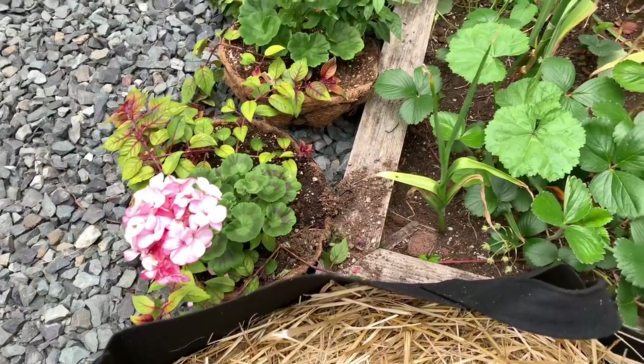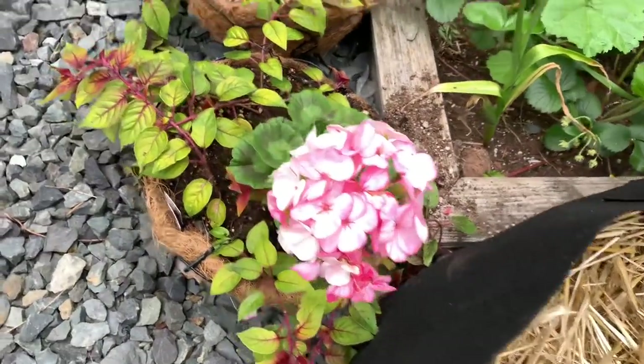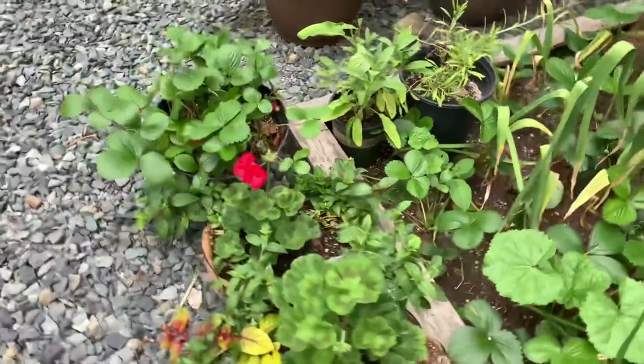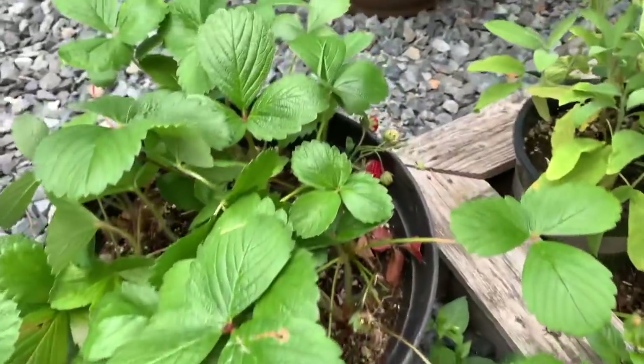Some hanging baskets that I planted that I have not hung up yet. This is apple blossom geranium and these are fuchsia. More geranium there, another geranium in there. And this is a little strawberry pot that I planted for my friend and his kids — there are some strawberries in there.